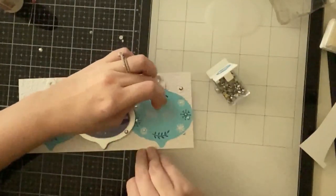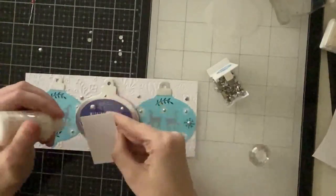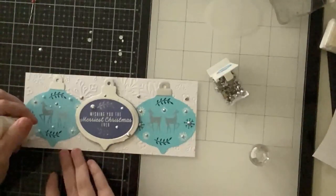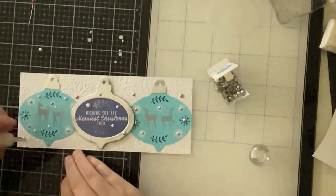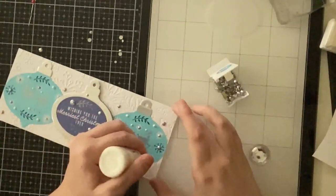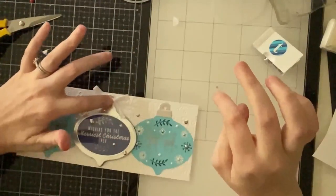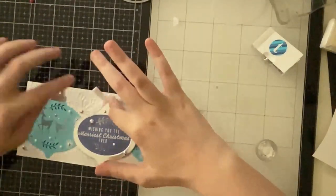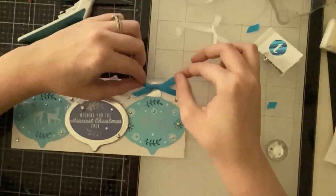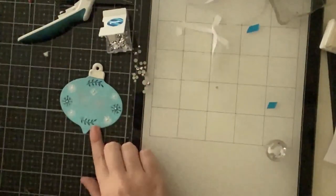The rhinestones added a nice subtle sparkle, but I felt there were some blank areas on the light blue ornaments, so I added white nuvo drops to fill them in. Was it necessary? No, but it added a little something and I'm glad I did. I added a white bow to the center ornament and darker blue bows to the light blue ornaments. I really love how this panel turned out — it's probably my favorite card out of the ten.